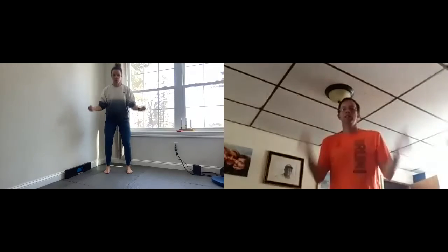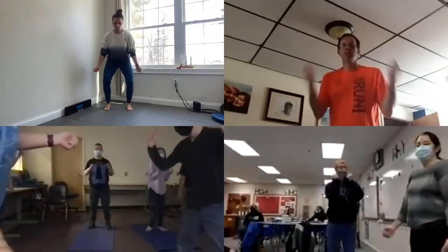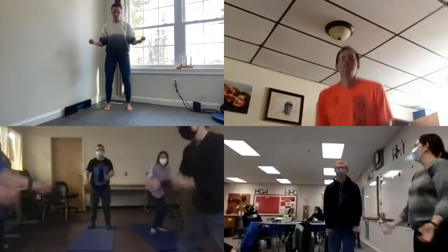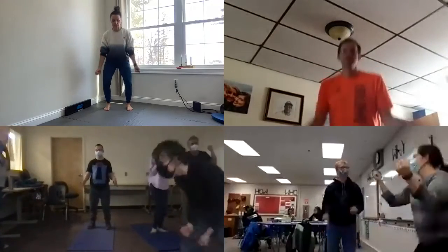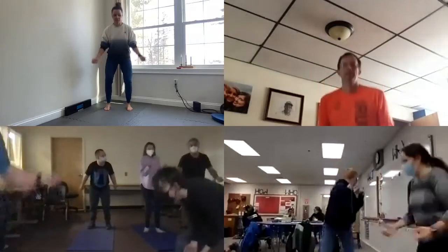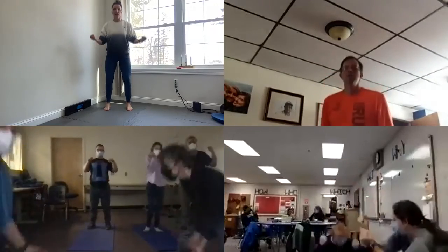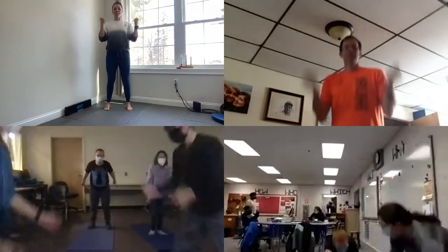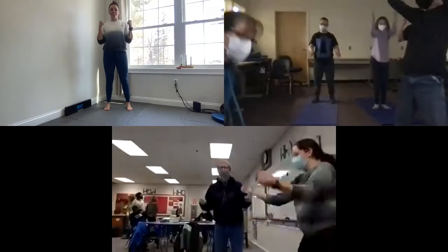Okay, last — air squats with the bicep curl. Ready? Let's finish strong, you guys! Here we go. Ten more. Let's count five more: five, four, three, two, one. Good job!